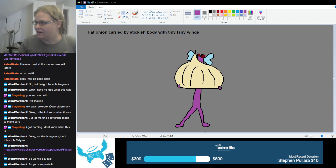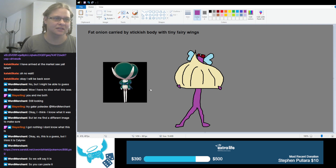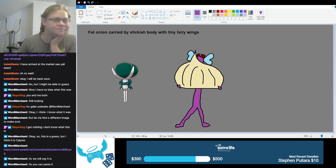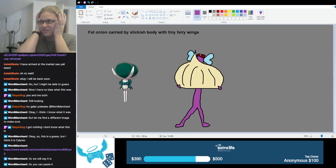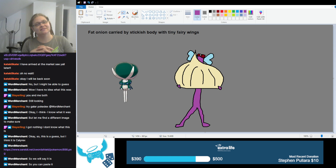This timing worked out well — now we have maybe a Pokémon. That is not what I have drawn. This is definitely someone else. I definitely see the stickish body and the tiny fairy wings. So when you say a fat onion carried by — you mean like the head itself is the fat onion? That makes sense, and it's not just a stickish body with a severed head holding a fat onion. I was close... not at all.